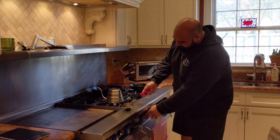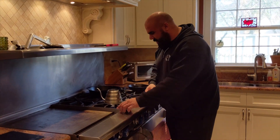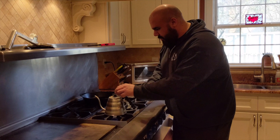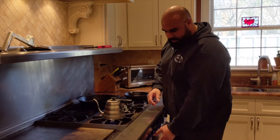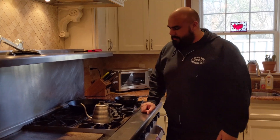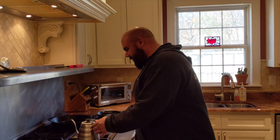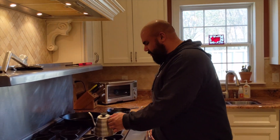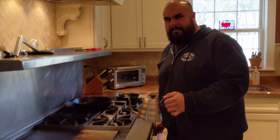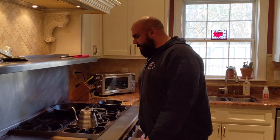This is a fancy gooseneck pour kettle — there are a bunch of different versions you can get. This one allows you to control the pour, but you can use an electric kettle or a tea kettle, whatever. Just get the water boiling. Water boils at 212 degrees, so once it starts boiling I'm going to take it off and let it relax for a minute.